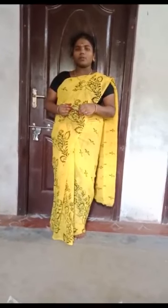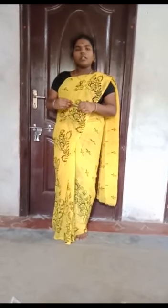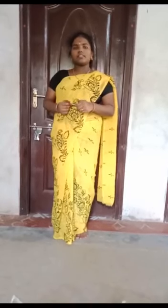The benefits of Sugasana: it calms your mind and strengthens your back muscles. It also reduces your laziness. Thank you students.